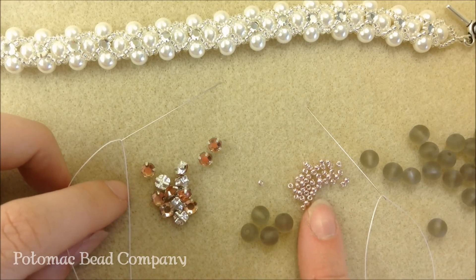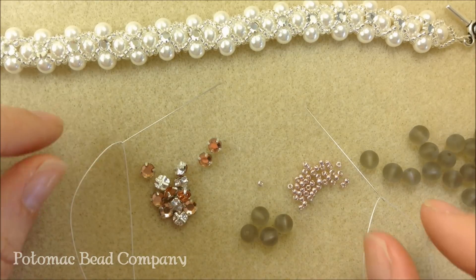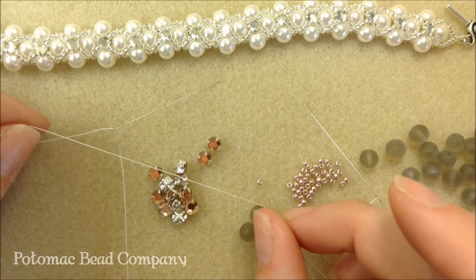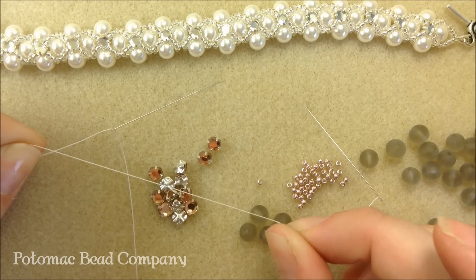I'm also using 11-0 seed beads. It is a two-needle project, so I have two size 10 English beading needles and .006 Wildfire beading thread.